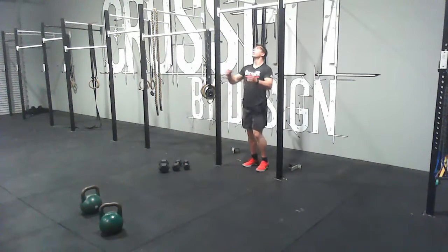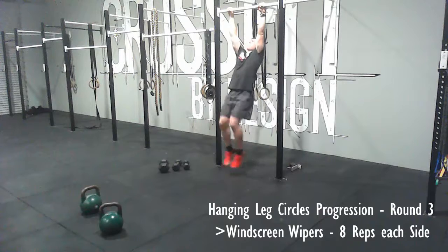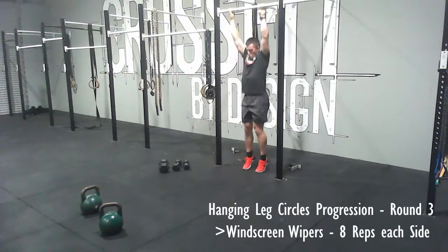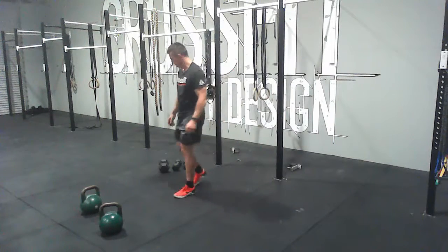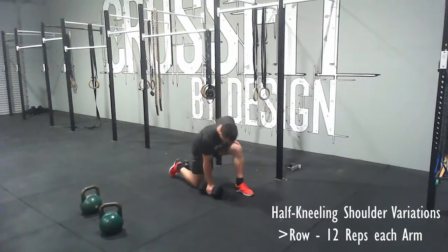The last round — the last progression. I have to apologize for this; I did an atrocious attempt at trying to demo it. This is called a windscreen wiper. You bring your legs up to the bar, bring your toes to the bar, and bring them down side to side whilst keeping your knees locked out — unlike what I did there. Going for eight reps each direction.